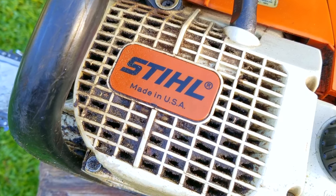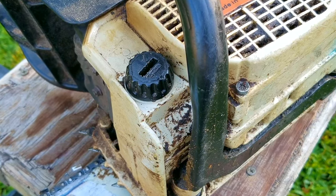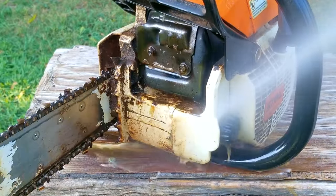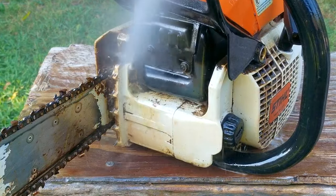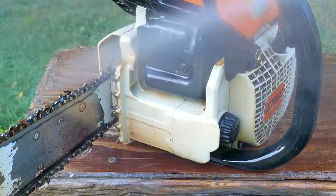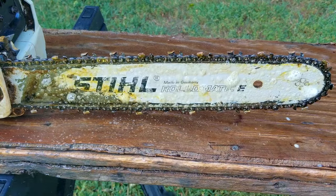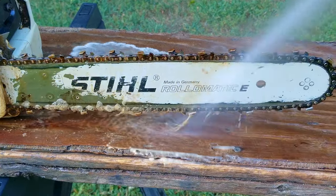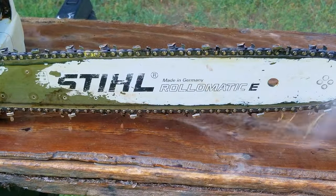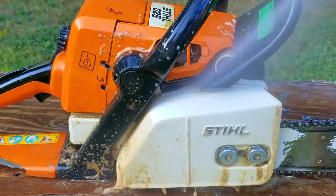Before I touch this chainsaw anymore, you can see it's completely covered in years of dirt and oil, so I'm going to give it a quick spray and rinse. This one is going to be a bit of a challenge because of its age, but it just means it's going to be a lot more satisfying than normal. I'm using a concentrated degreaser, so I have to be careful and can't leave it on too long, otherwise it might start to damage certain parts. I'm also using a paint sprayer with clean water to rinse off all the degreaser and dirt, though a garden hose works well — just be very careful where you spray the water.